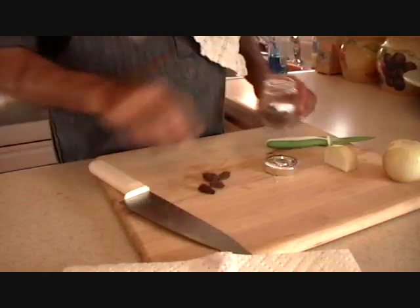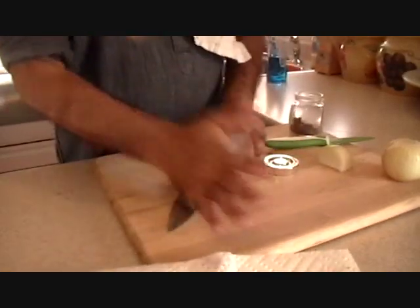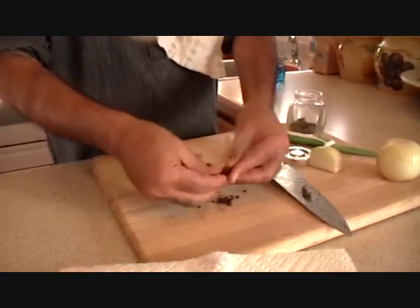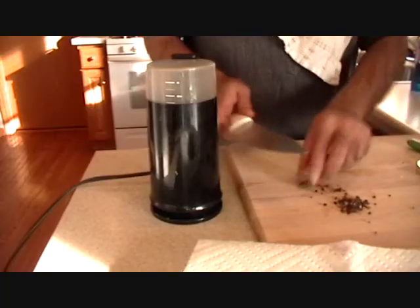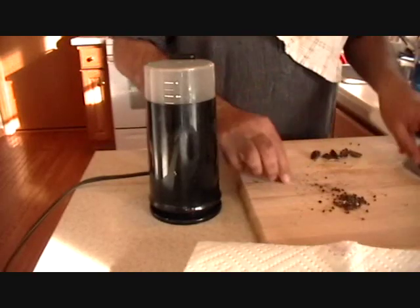In the meantime, he is going to do something different. He has taken out the black cardamoms and is going to smash them to take the seeds out. He pulls the seeds out, takes out one more cardamom, and smashes them. I think he is going to grind them.